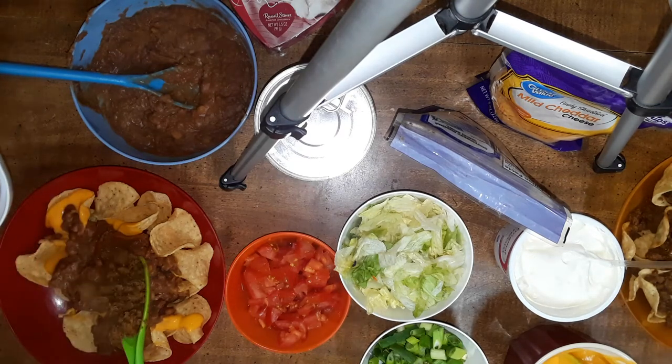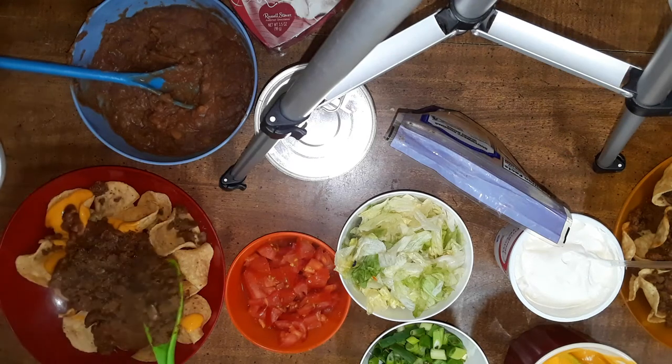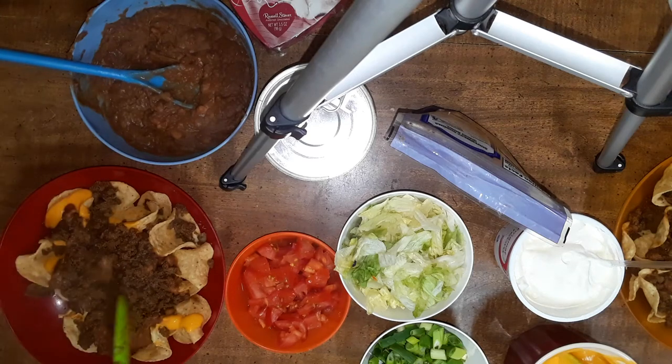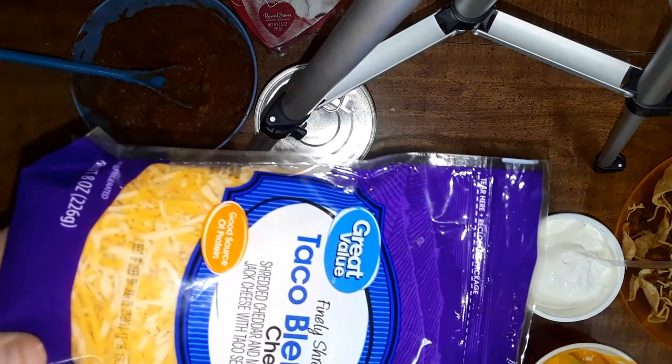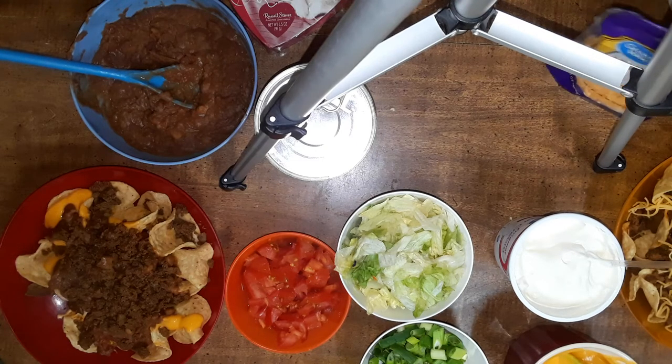Now I'm going to put the shredded cheese on mine. Sherry's using some mild cheddar cheese and I am going to be using taco blend. I love the pepper jack one even more, but unfortunately the store here doesn't sell the pepper jack one. We find that one at a store nearly an hour away.